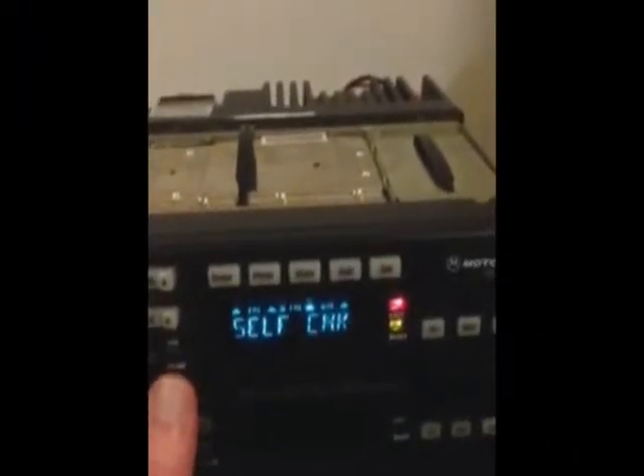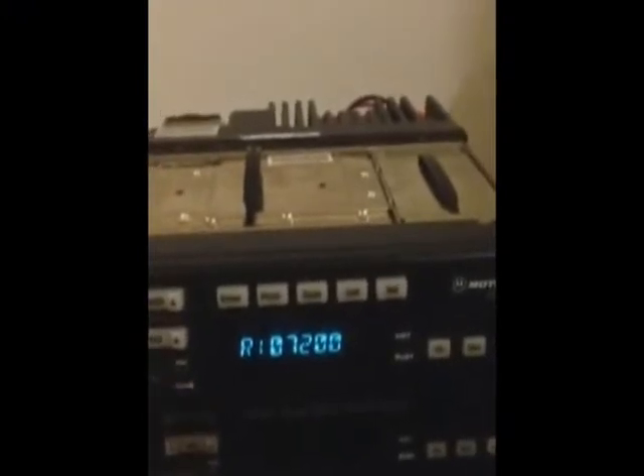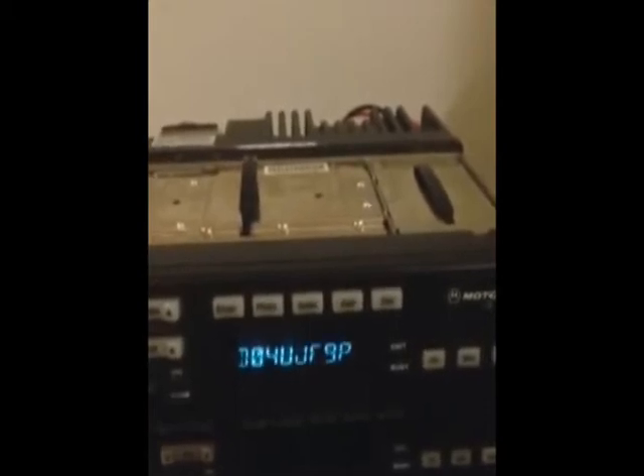After that's successfully soldered on, put the board back in the radio. With any luck, you will see your new firmware version when you do a self-check.